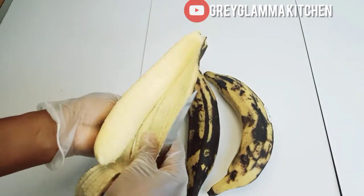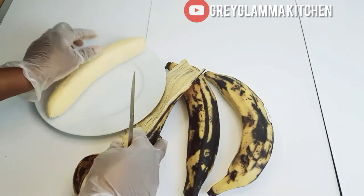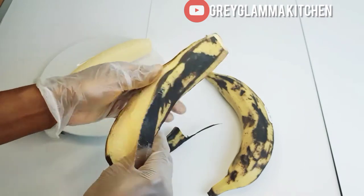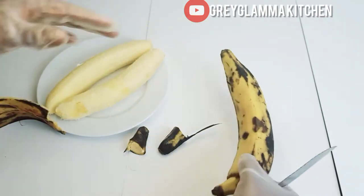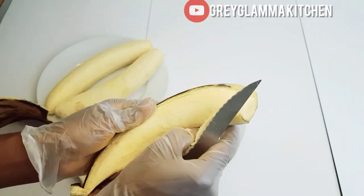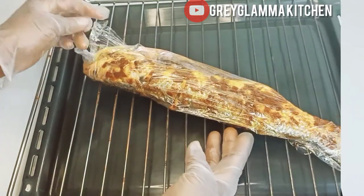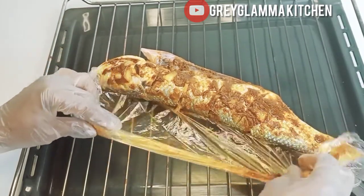Next I am going to peel the ripe plantain. If you don't like ripe plantain you can use unripe plantain. Now our fish is ready and well marinated.